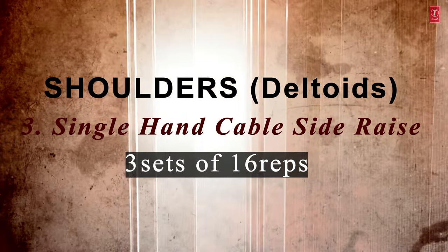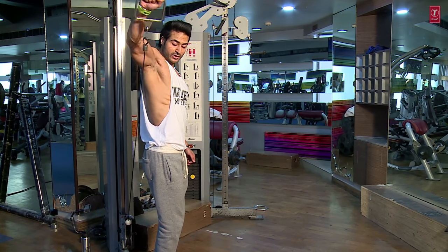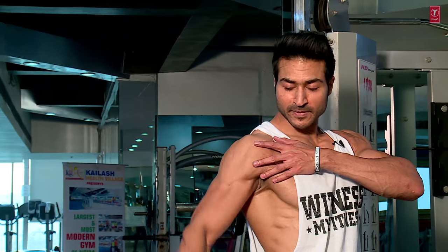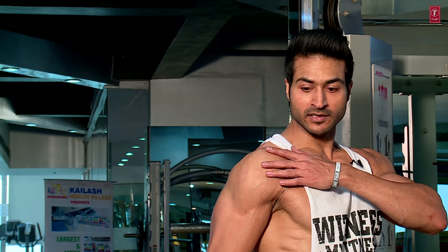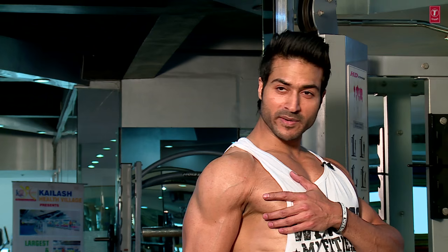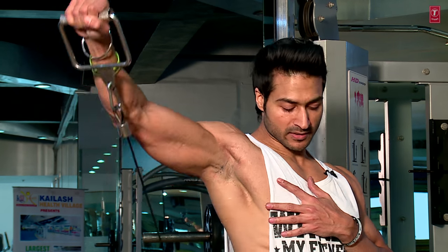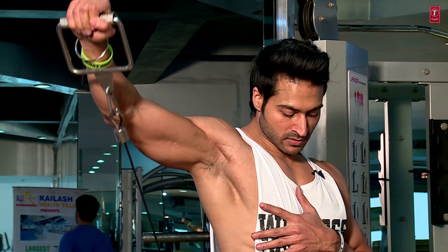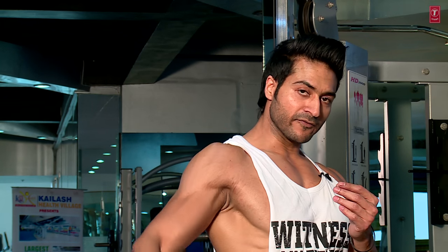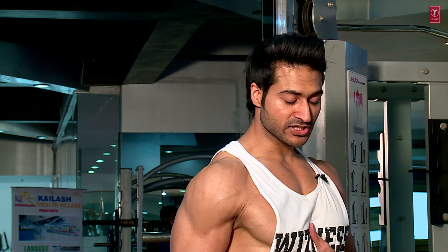The last exercise is side cable raises. We will train the lateral area of the shoulder with single hand cable — 16 reps. The lateral shoulder is working, not the anterior shoulder. Chest up. Slow and controlled form because this is a stamina and endurance based workout, not a strength workout. You're going to feel crazy pain in your lateral head — your lateral head is under tension at this moment.